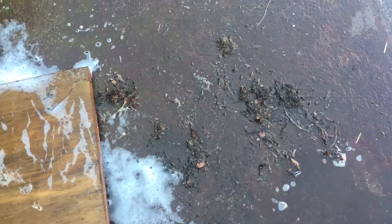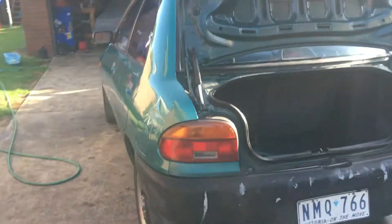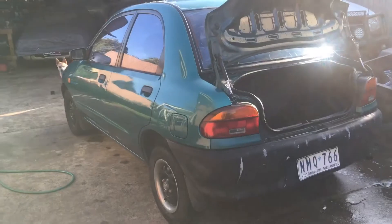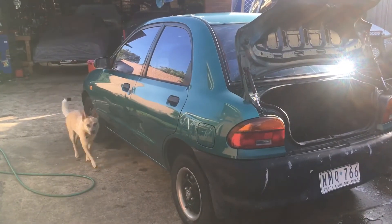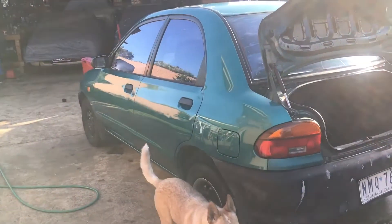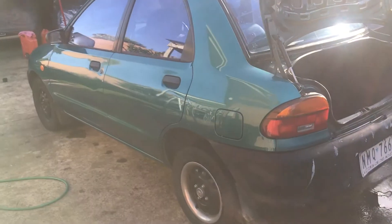I think I washed the mud out — there was mud that came out of inside the valance panel for the windscreen wipers. Yeah I'm really happy with it. Give it a polish, let the dog out of the picture, and it'll give it some other look.